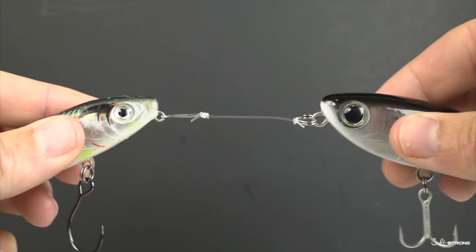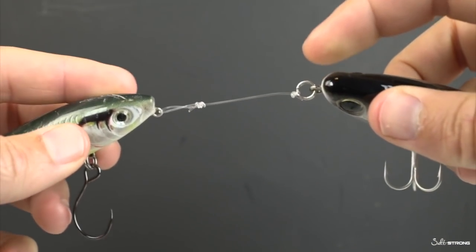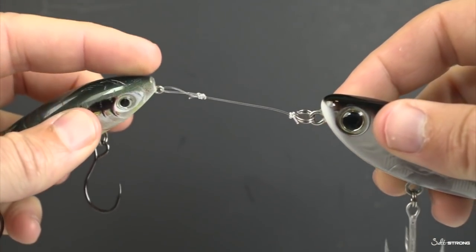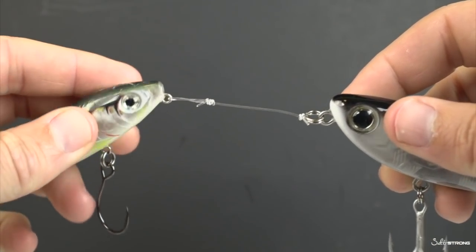Hey, this is Luke Simons with SaltStrong. Today we're going to be talking about using a split ring, which you see over here on the right, or using a loop knot over here on the left.